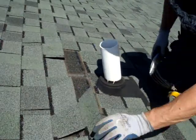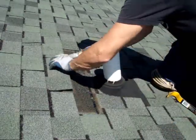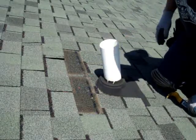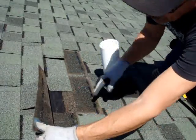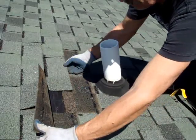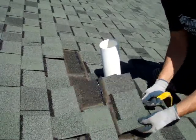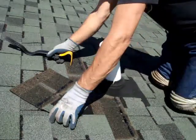That's one out of the way. Now these shingles were nailed in properly — they're nailed very high. Usually when a shingle is nailed properly it goes through the shingle below it, but some of these are nailed so high they're not going below the shingle. So it makes our work easier when somebody doesn't do it correctly.